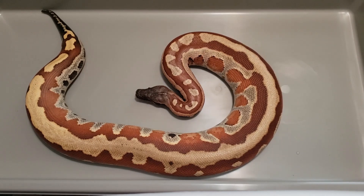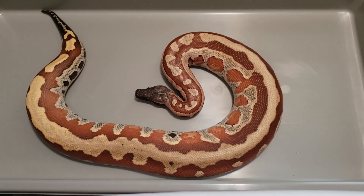I really like that stripe he's got going on, just a really cool looking animal. Now let's go to his sister.